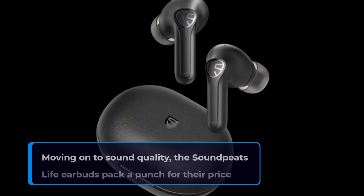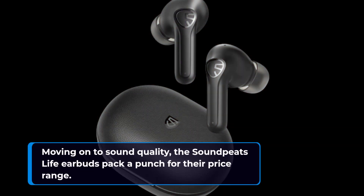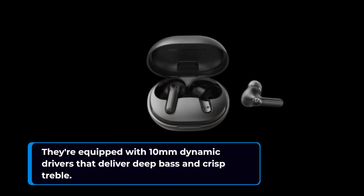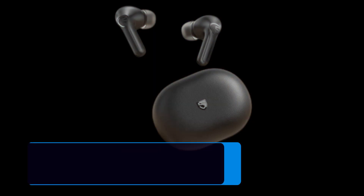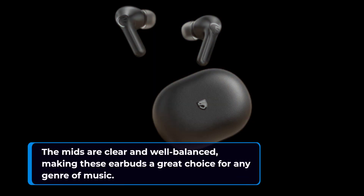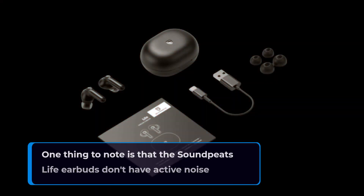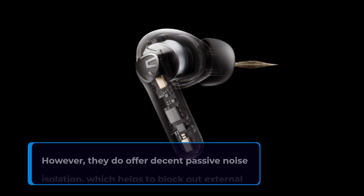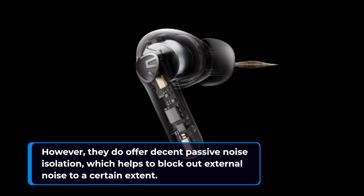Moving on to sound quality, the Soundpeats Life earbuds pack a punch for their price range. They're equipped with 10mm dynamic drivers that deliver deep bass and crisp treble. The mids are clear and well balanced, making these earbuds a great choice for any genre of music. One thing to note is that they don't have active noise cancellation; however, they do offer decent passive noise isolation, which helps to block out external noise to a certain extent.